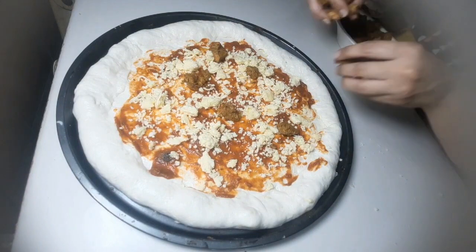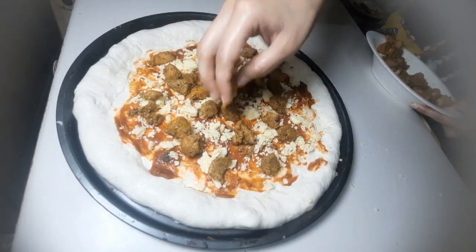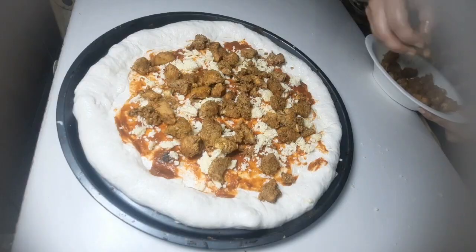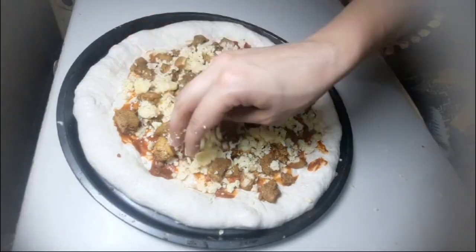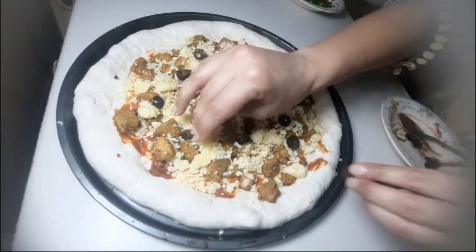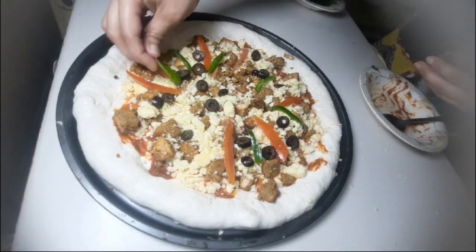Now I will add the chicken. I will add the ingredients and some more cheese on top. After adding this, I will add black olives. Then I will add the top layer and the red and green capsicum.